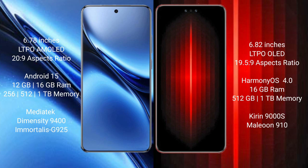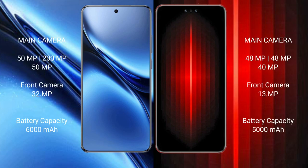Vivo Mate 60 RS Ultimate offers 8GB, 12GB, 16GB RAM and 512GB, 1TB internal storage, powered by the Kirin 9000H processor with GPU 910. Vivo X200 Pro features a rear triple camera setup: 50MP plus 20MP plus 50MP.